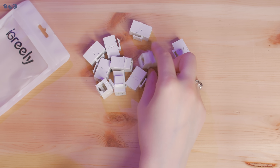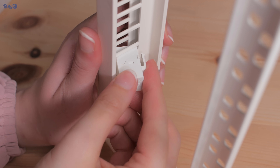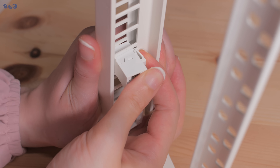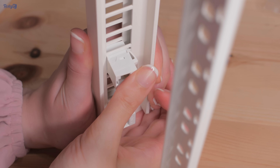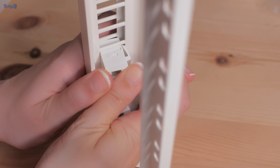The problem with keystones though is that they don't seem to be a very precise standard, and this means that you can run into compatibility problems, like I have here. No amount of force will allow me to get these into place, because the front of the keystone hits the back of the front panel rather than aligning with the hole.